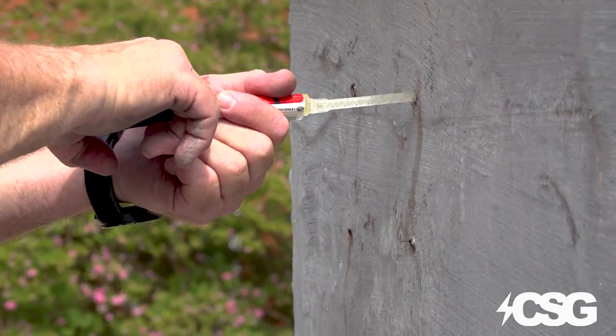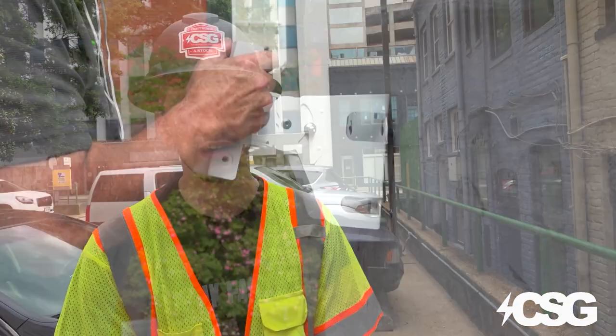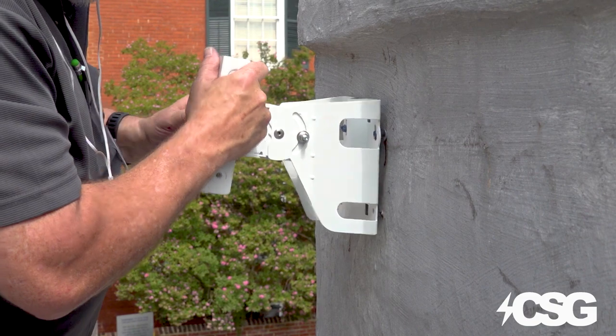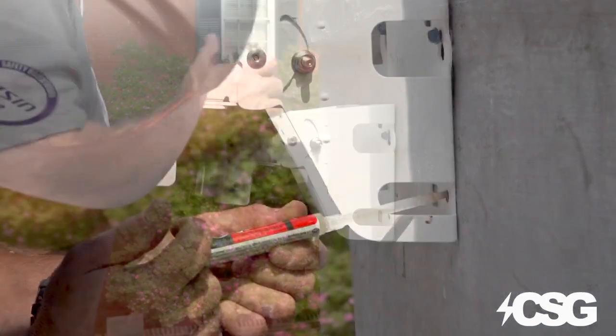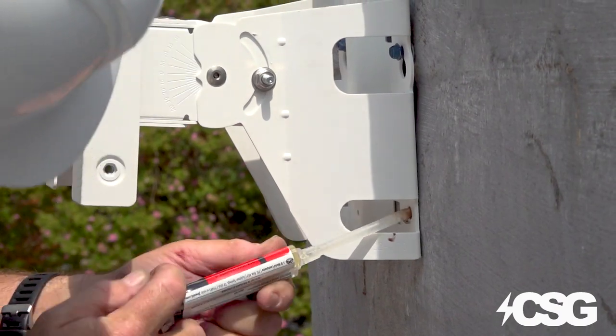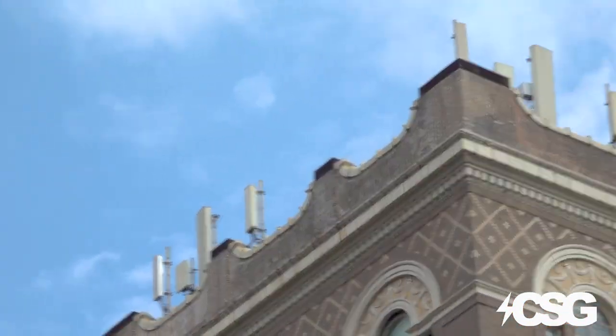The problem the customer had is that it's a 1930 building — it's all brick. Brick plays a big role with signal interference, so the devices they had through another carrier were not performing as expected. As we can see here, we have towers and tower repeaters in the area.